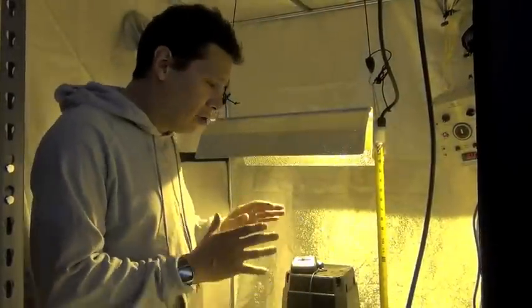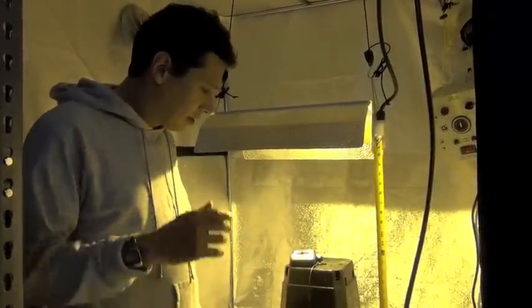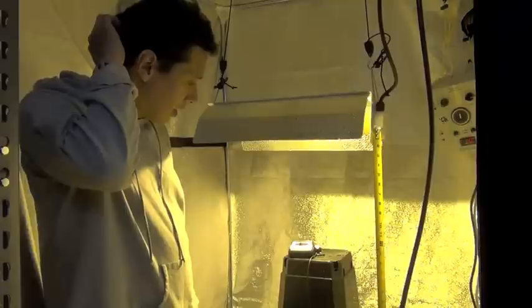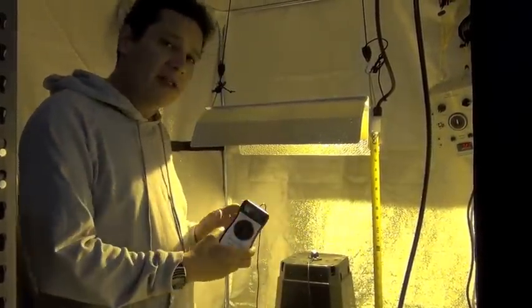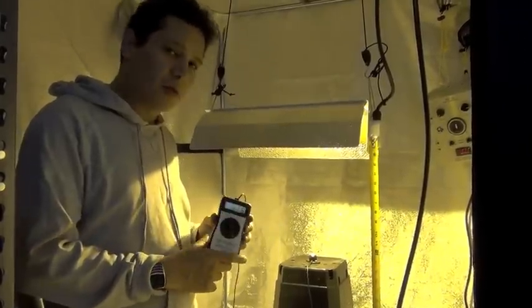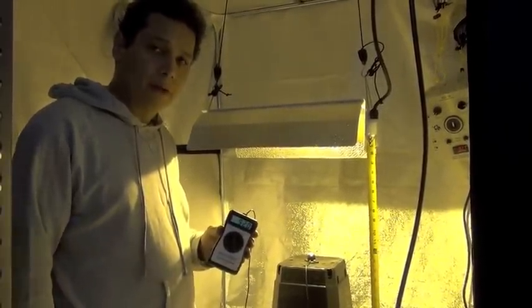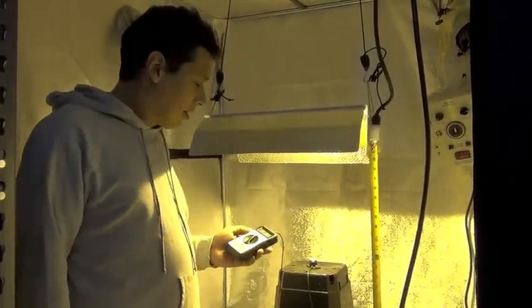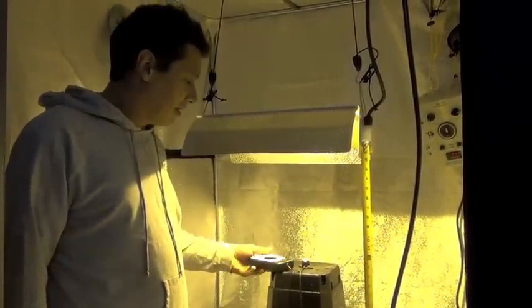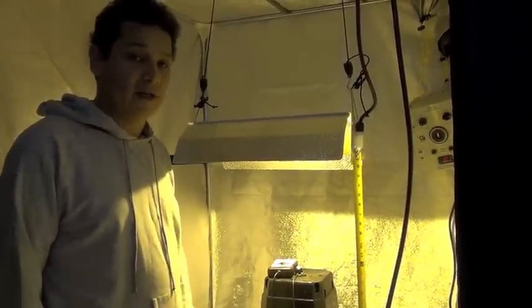You do have a slightly larger footprint with a 400-watt HID, and a slightly more intensity too — about 100 micromoles more. But what you have is a completely different spectrum of light. Quality versus quantity — the best scenario to use a plasma would be in combination with an HID.